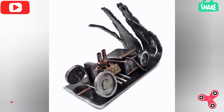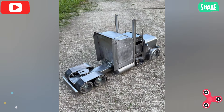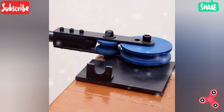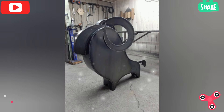A gas cylinder and regulator — for MIG or TIG welding you will need a gas cylinder, typically argon or a mix of argon and carbon dioxide, along with a regulator to control the gas flow.